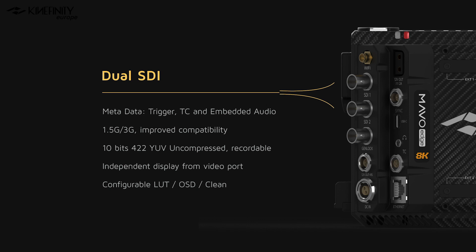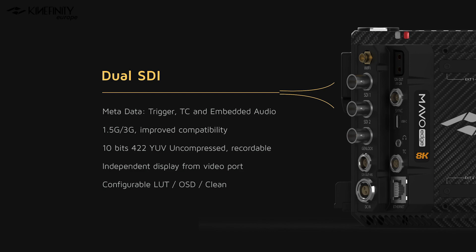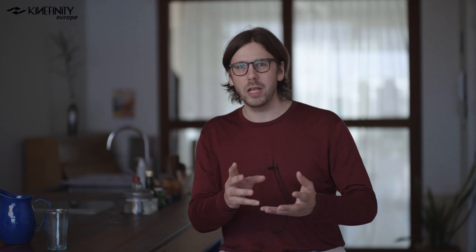Another new feature the Mavo Edge introduces is dual SDI, which can display independently from other video ports. We have 1.5G and 3G SDI, offering improved compatibility with monitors and other accessories. The signal from these dual SDI ports is 10-bit 4:2:2 YUV and includes metadata for trigger, timecode, and embedded audio. Having two separate image processors for two SDI ports means you could, for instance, display a REC 709 LUT on the viewfinder for the director of photography while outputting a log file to the monitor where the director can have a more creative LUT. The full menu overlay can be on the EVF while a clean output goes to the director.